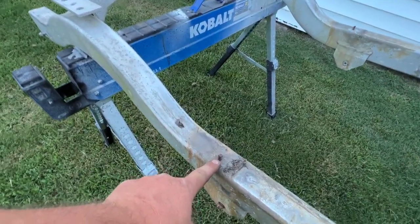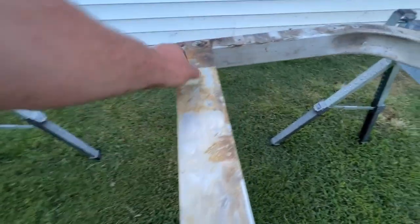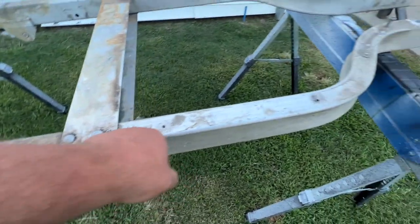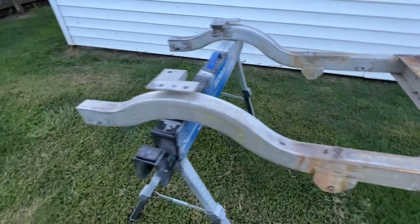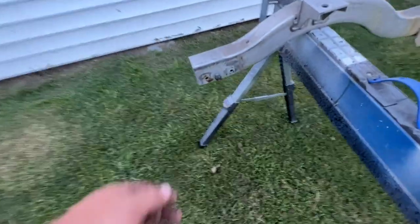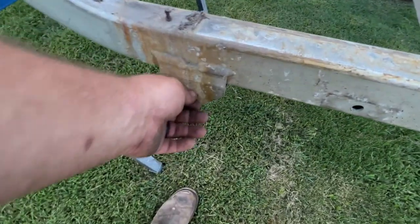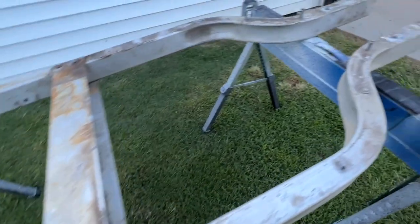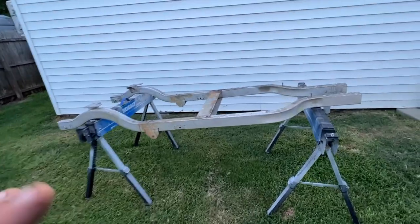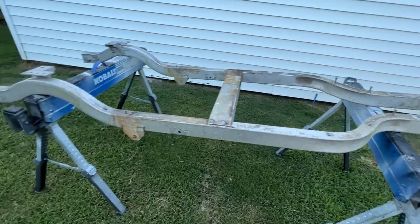There are still some bolts we need to take care of there and there, but other than that it turned out pretty good. I left the bolts in here just so we know exactly where they are and don't lose them. Tomorrow, we're going to pressure wash this thing and clean the aluminum and try to get it nice and shiny for the rebuild process.